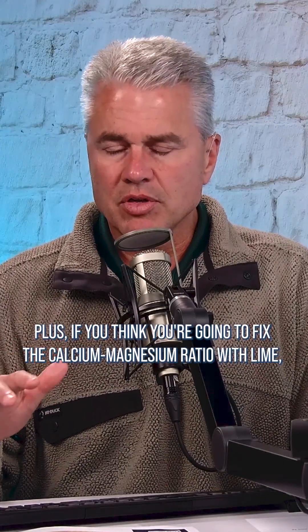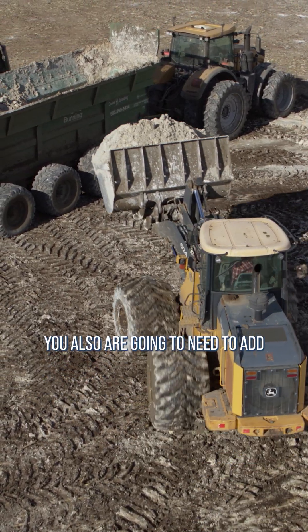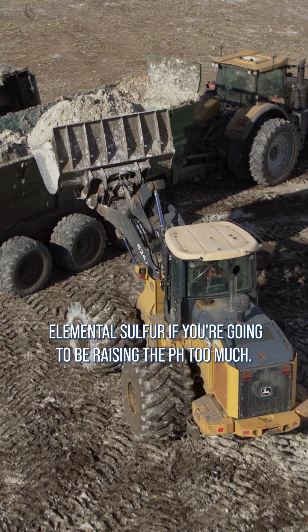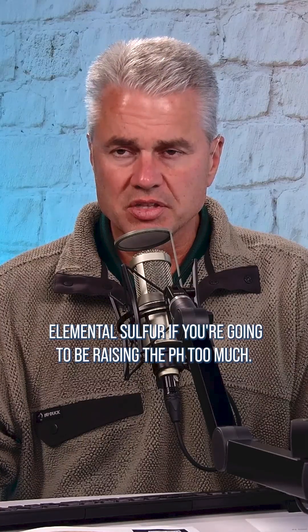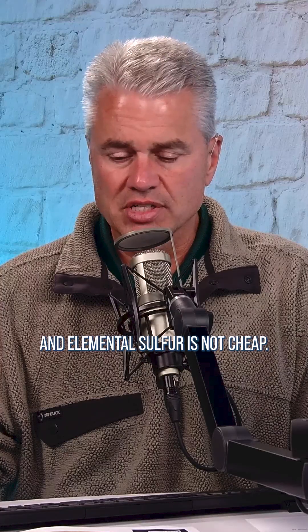Plus, if you think you're going to fix the calcium-magnesium ratio with lime, you also are going to need to add elemental sulfur if you're going to be raising the pH too much. So that's going to add additional cost, and elemental sulfur is not cheap.